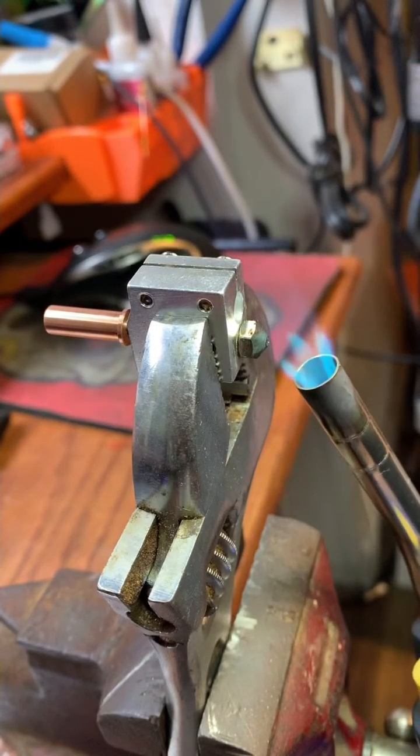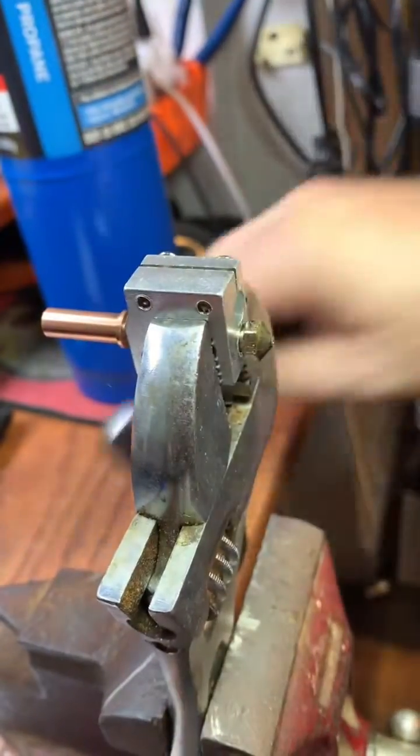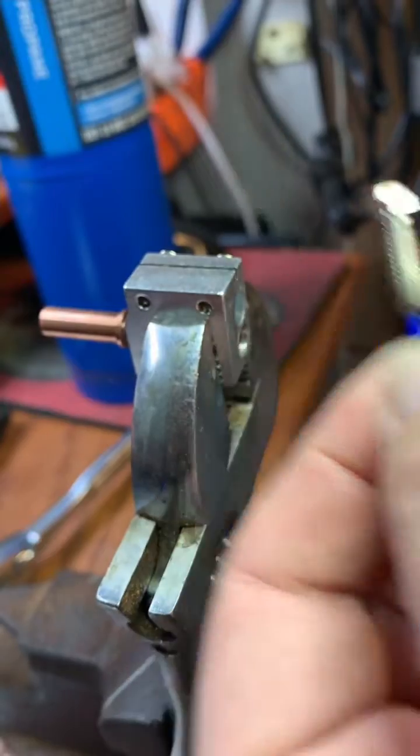Hey, this is a PSA for all you Anycubic Viper and Cobra Max owners. The Cobra Max and the Anycubic Viper use the exact same Volcano nozzle — same assembly, even the strain gauge is the same.